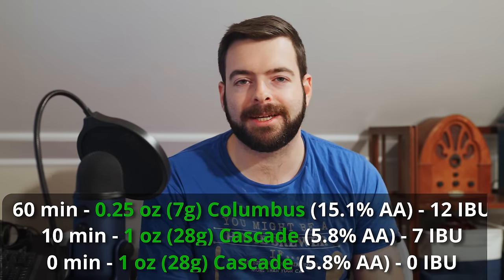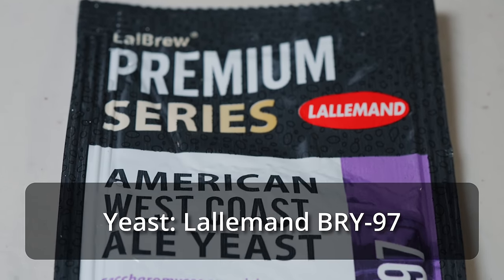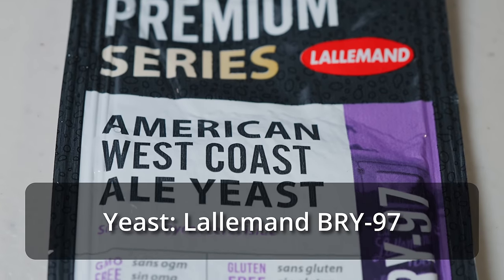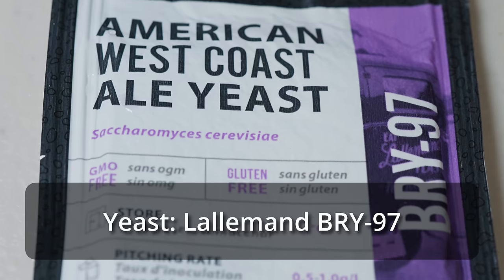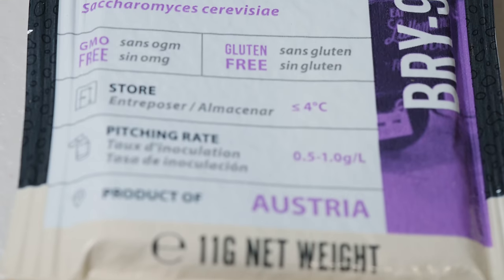For the yeast, I recommend using a clean American ale yeast. I'm going to be using Lallemand BRY 97 instead of my typical US-05 — a very similar strain. I last brewed with BRY 97 about two years ago when I made a red rye ale and it turned out phenomenally. For the water on this beer, I'm going to choose a balanced profile. I don't think there should be a lack of minerality, but I also don't think it should go overboard.